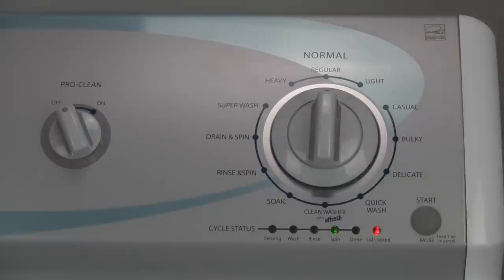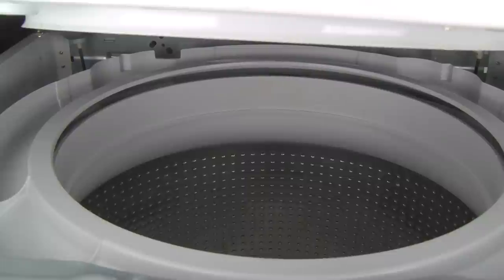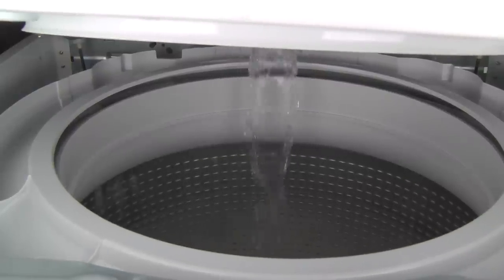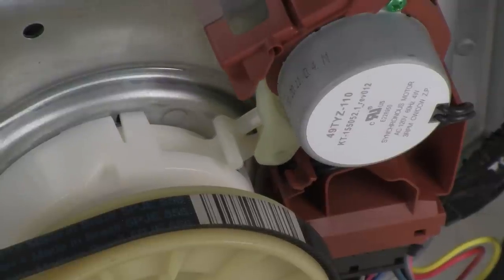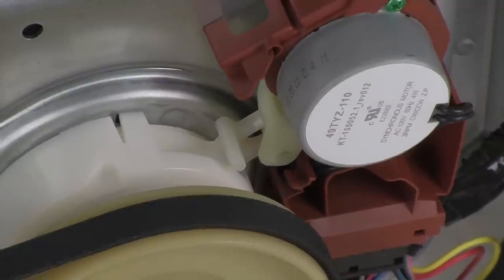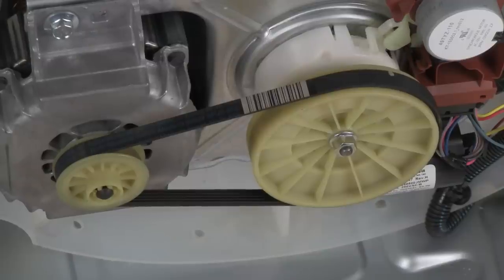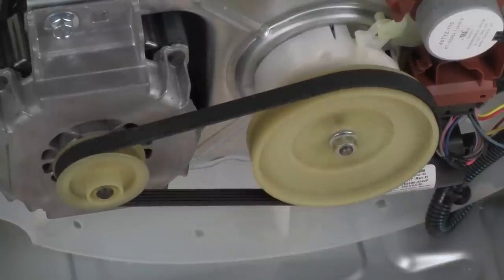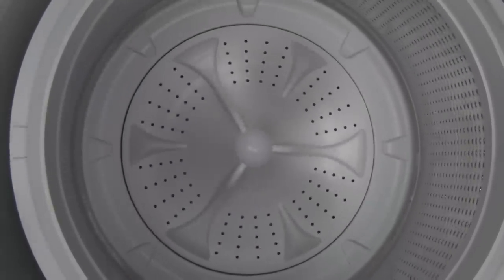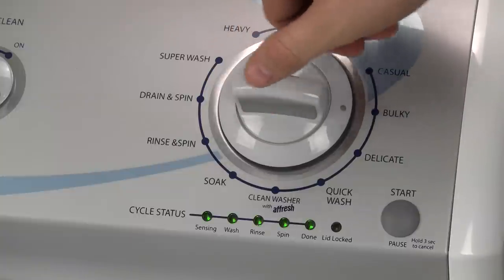The washer will now begin an automatic test sequence, checking the lid lock, the cold water valve, the hot water valve, then the hot and cold valves together. Next, the shifter moves to disengage the tub and the motor drives the wash plate for agitation. Then the drain pump. And after that, the shifter re-engages the tub and the motor will attempt a short spin. After all that, the washer will wait until the tub sensor detects that the tub has coasted to a full stop. Then if all goes well, the lid should unlock and you can check your washer for any new errors.